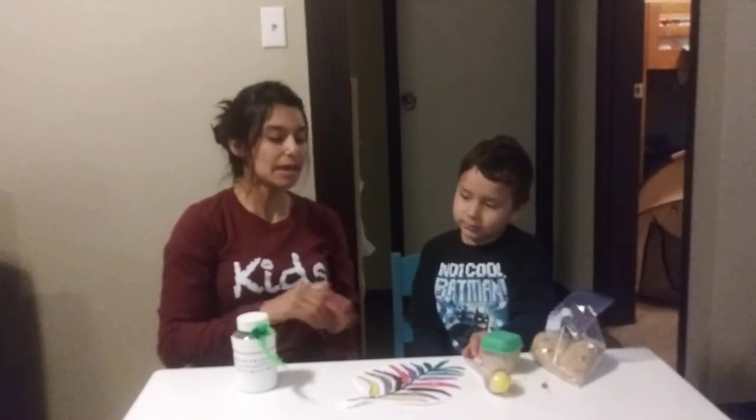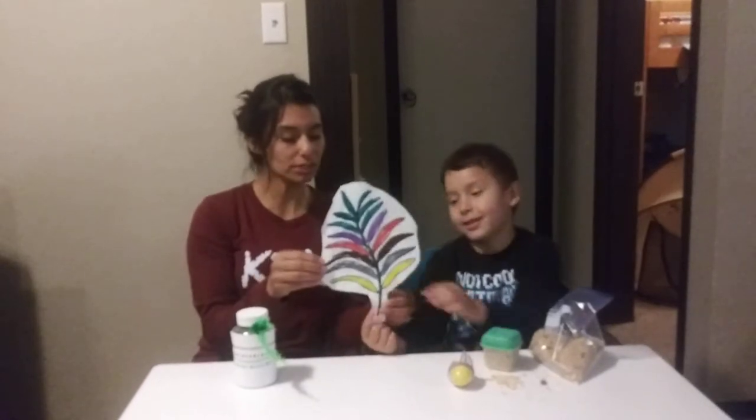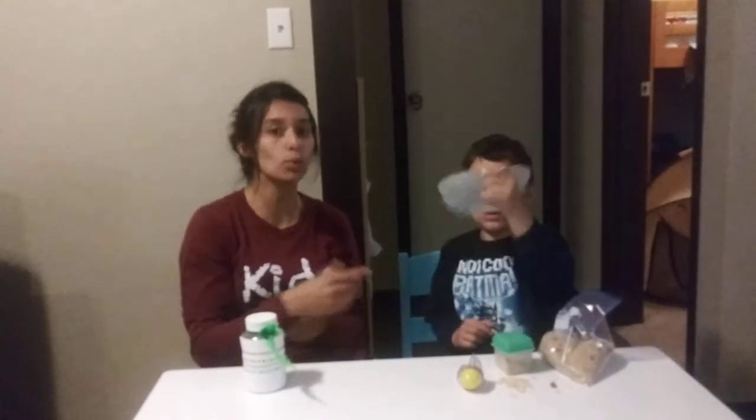Now you can decorate your maraca however you want. And parents, you can find the link for your very own palm leaf branch on the curriculum website. If you just follow that link, you'll be able to find it, or you can just freehand it for your kids at home.